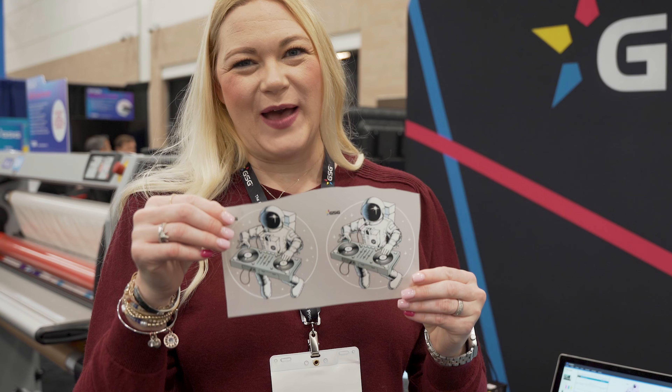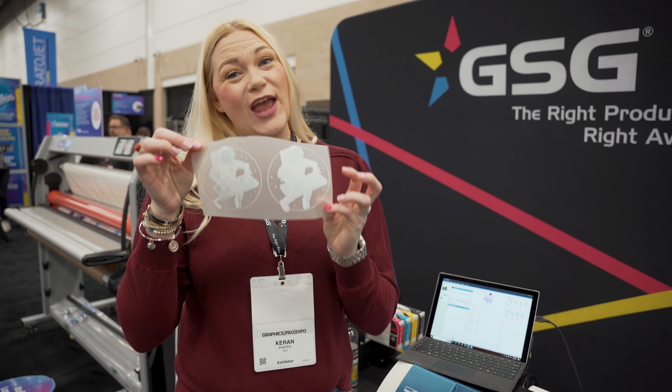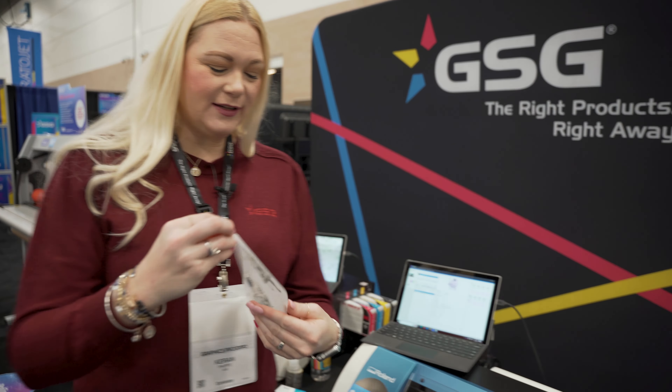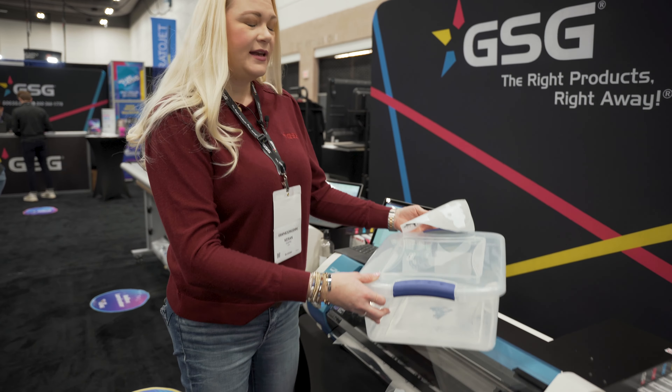The way that this works is it uses a two-color process. We're going to print our color, and once that prints, we'll put a white layer on top of that. That white layer of ink is going to be used for putting the powder on and holding that powder.